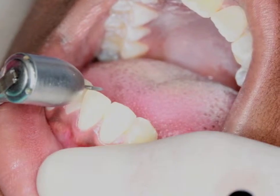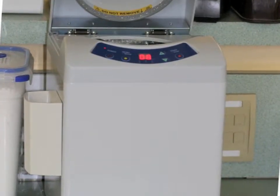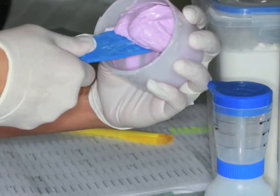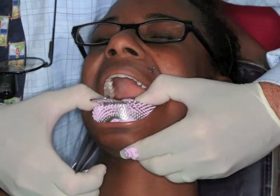Sometimes we adjust incisal edges prior to impressions to allow more accurate bracket placement. The TurboMax Alginate Centrifuge and Raintree Essex Color Change Alginate yields the most accurate alginate impression we have found to date.